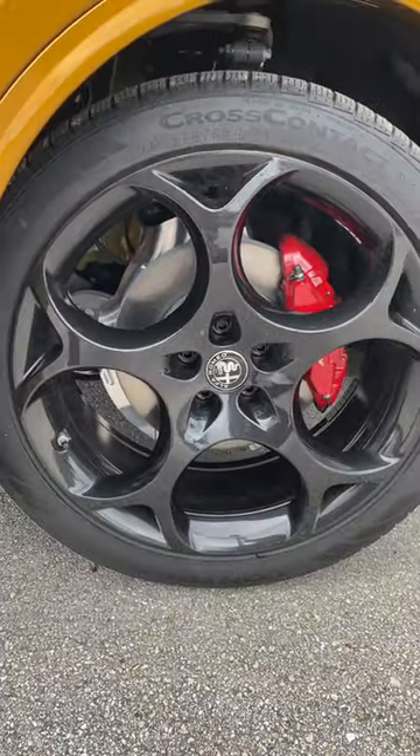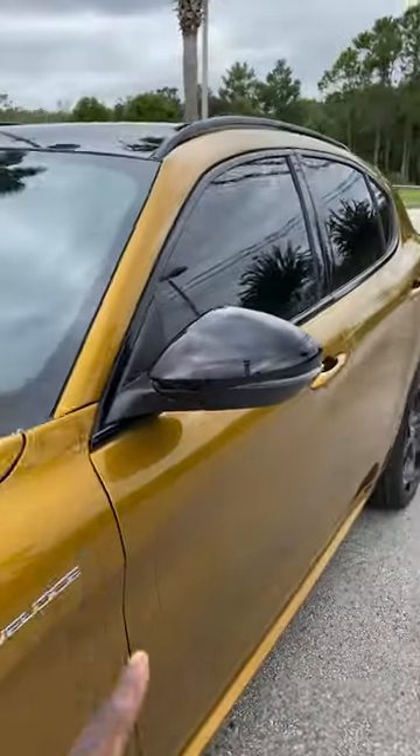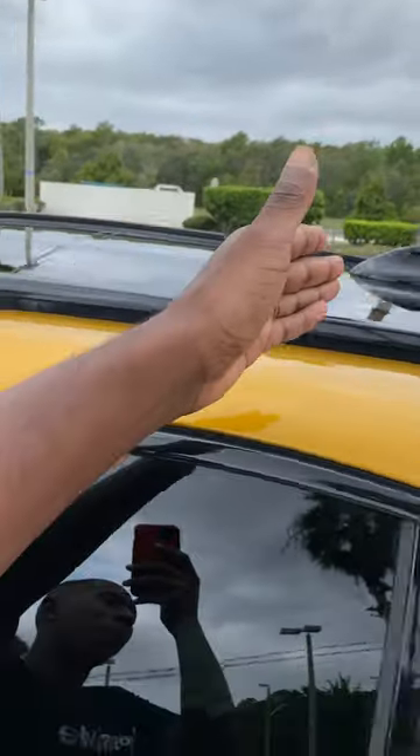You also have the 21-inch five-hole wheels done in black, red calipers, white script for the Brembo brakes. You also have the black mirror caps, the blacked-out window moldings, the roof rails done in black, and a glass panel roof.